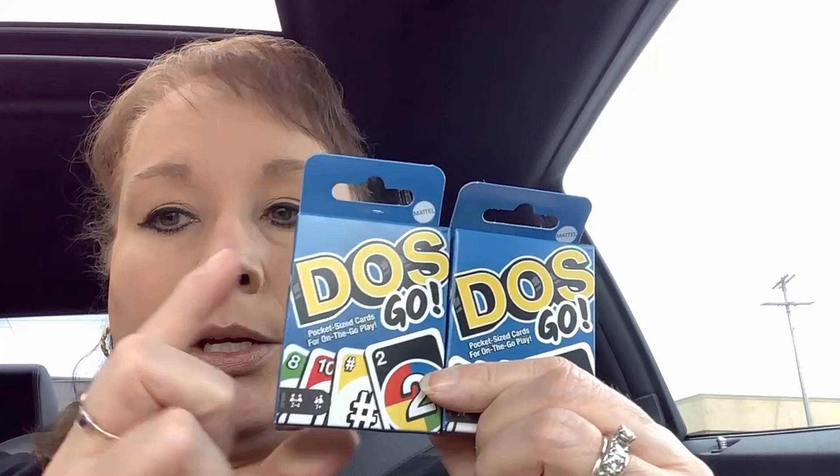I got some UNO cards in the small ones — it says Dosco, but they look like little UNO cards. I have looked for these and looked for these. I see them all the time with Crafty Girl and some of the other YouTube channels that do junk journaling. So I got two boxes. They also have one called Lowdown, which I guess is kind of like war where you flip the cards.